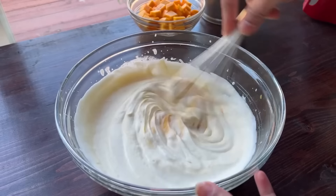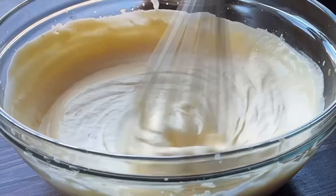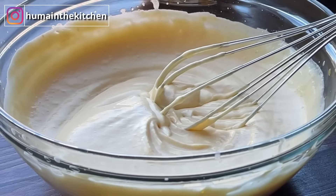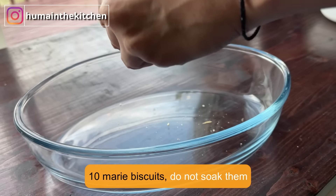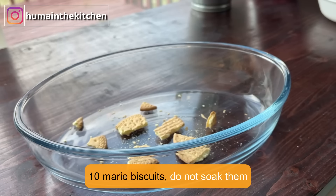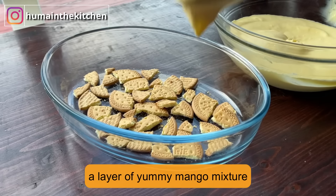This dessert is so fun. It is the season of mango — don't miss it, try it. Now take any dish. You will need about 10 biscuits. I will layer it in a dish.